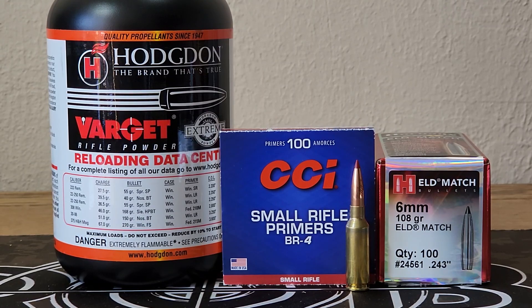I have a long-range competition — the first one that me and one of my friends are gonna go shoot — coming up here in about a month. So, kind of considering taking the 6 ARC out. This is an up-to-a-thousand-yard match, so the 6 ARC should do just fine. That's what we're trying to work up here today.